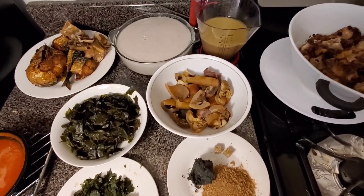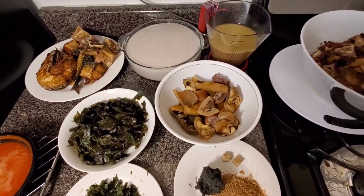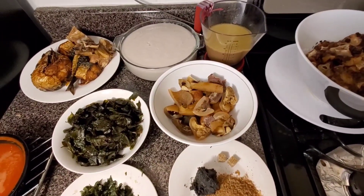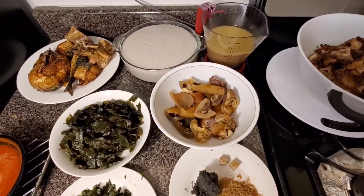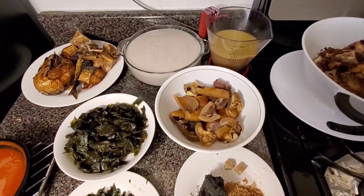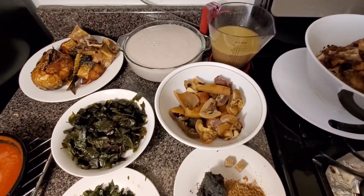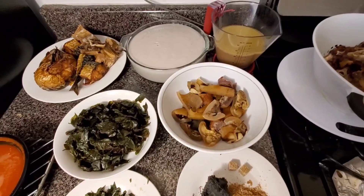Today I want to show you how I make Ora soup, or Oha soup, depending on what part of Eastern Nigeria you are from. In my place we call it Ora, but it's all the same. It's a leaf — a very beautiful green leaf that we use to make this soup. This soup is my best soup ever, it is awesome. You can eat it with any swallow of your choice.